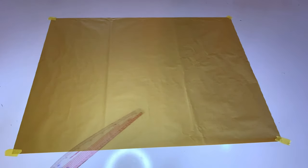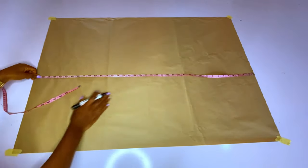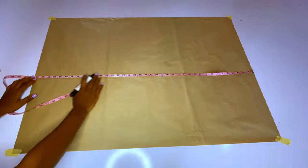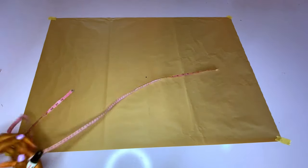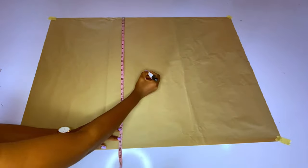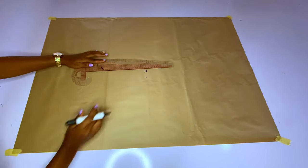For one full sleeve you will need about four to five yards of organza. First I'll find the midpoint of the pattern paper — it is 40 inches, so the midpoint is 20 inches for the length. Along the width, the pattern paper is 28 inches, so the midpoint of 28 is 14 inches.